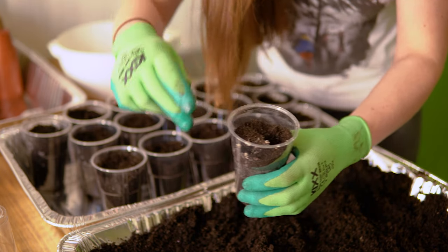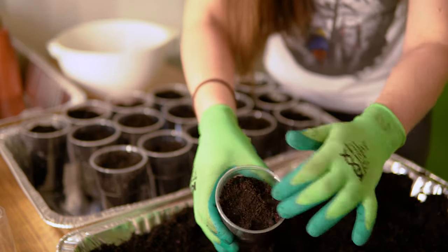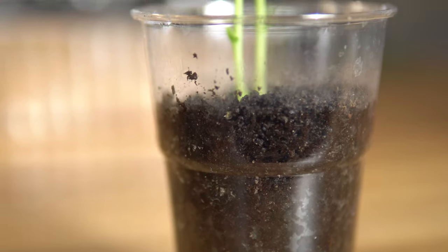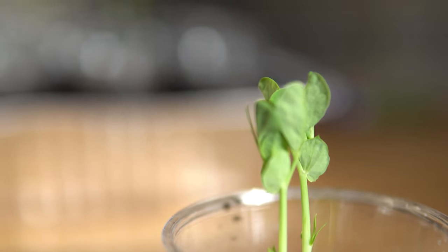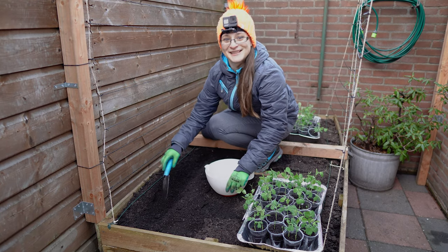Place one pea in each hole, cover them up, and gently tap it down. At the end, make sure you water all of them. These plants grow incredibly quickly — they have proper roots and a few leaves already at 5 days old, so make sure not to keep them indoors longer than 10–14 days to avoid them becoming root bound. And here we are, planting the peas.